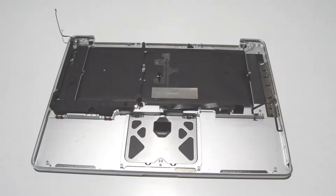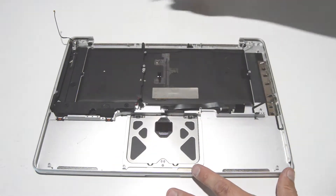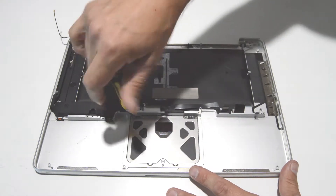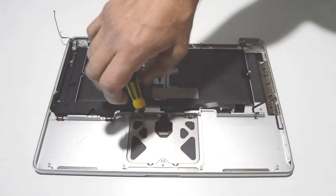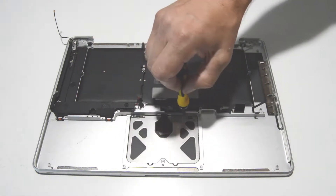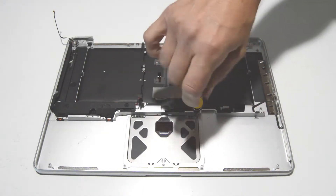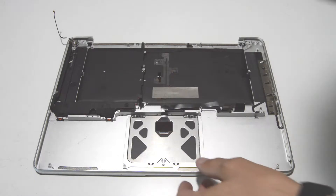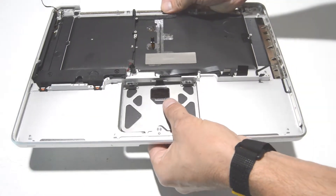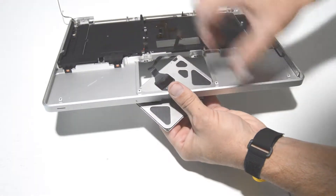Now we can disassemble the palm rest assembly. First we're going to remove the touchpad. The best way to do it is to remove the two silver screws on each side, which will allow you to remove the touchpad. Push it toward the front to release the back part, then unstick the ribbon and feed it through the little hole.